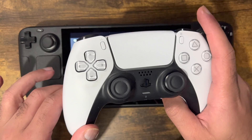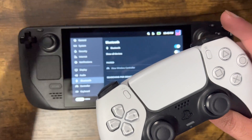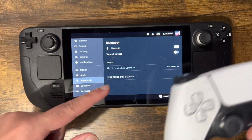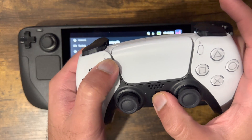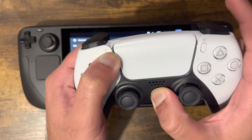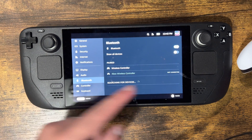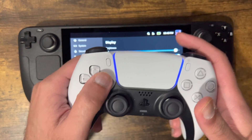Next, grab your controller. I have my PlayStation unplugged just in case it auto-connects. To open up Bluetooth pairing from your controller, hold the PlayStation button and the Share button — the one on the top left — and you'll see it flashing. Then over here it'll say 'Wireless Controller'.